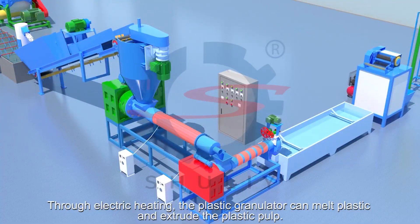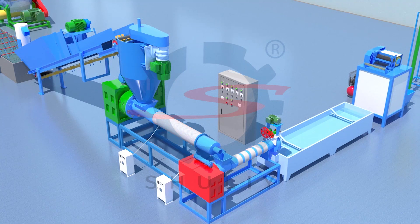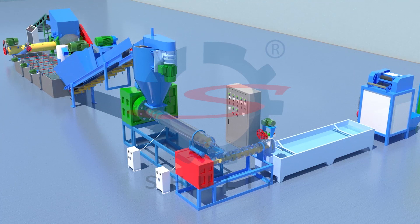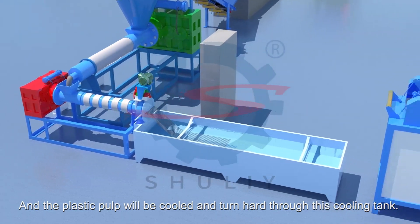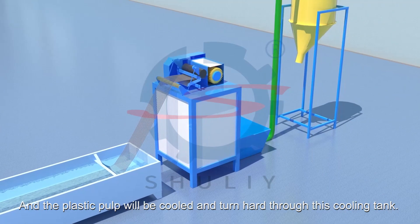Through electric heating, the plastic granulator can melt plastic and extrude the plastic strand. The plastic strand will then be cooled through this cooling tank.